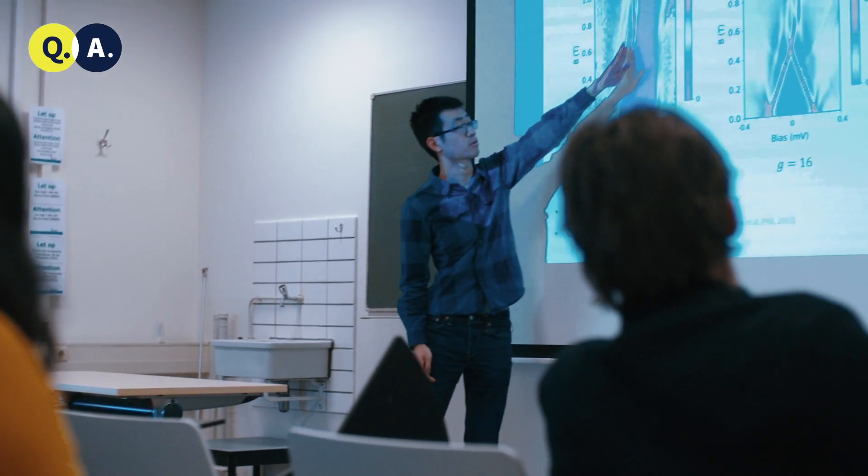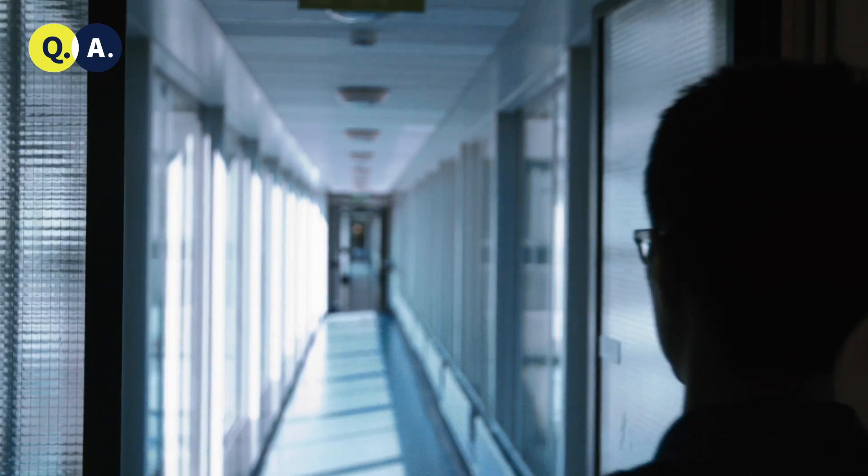My name is Guangzhong Wang, and I'm finishing my master's thesis here at Q-Tech. Back when I was doing my bachelor's study in China, in my second year, I became aware of the concept of quantum computation through a course, and I was totally fascinated by the concepts introduced there. So that was why I became first interested in quantum computation.